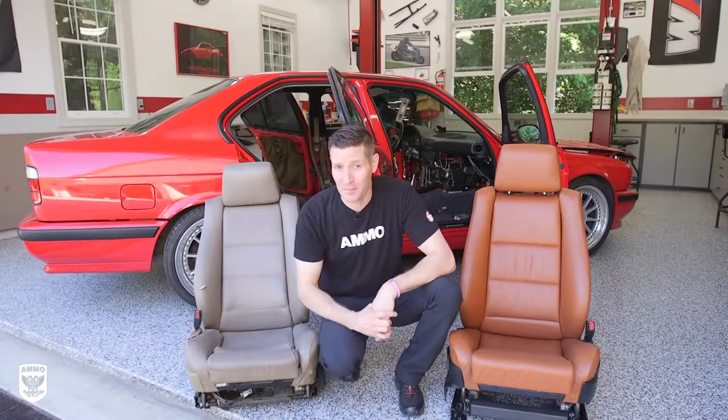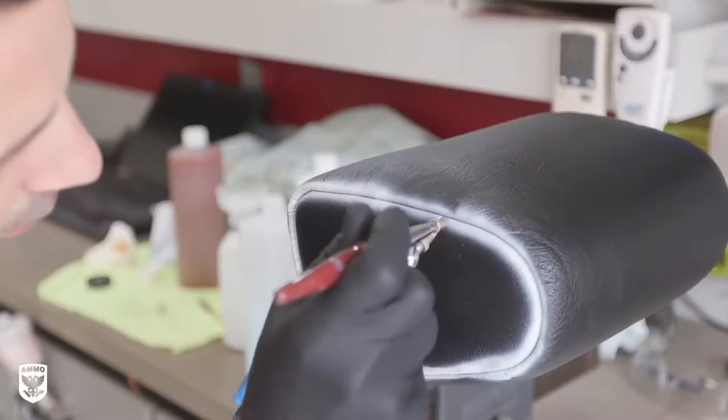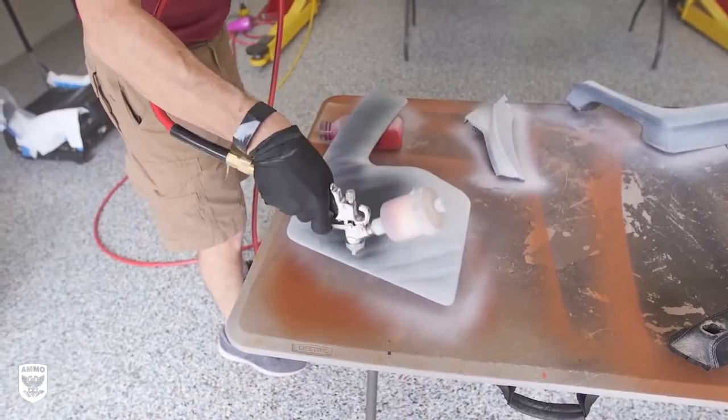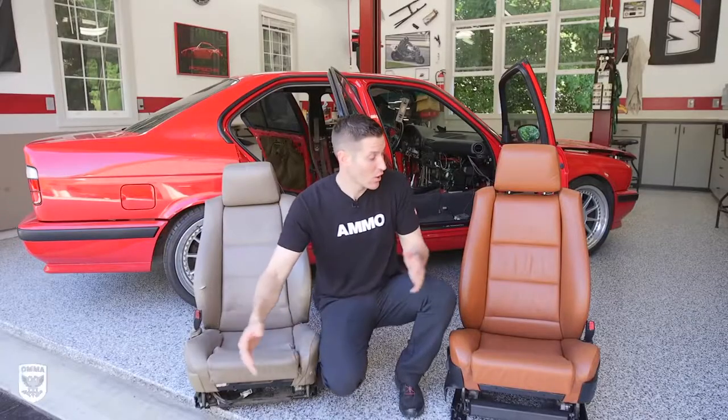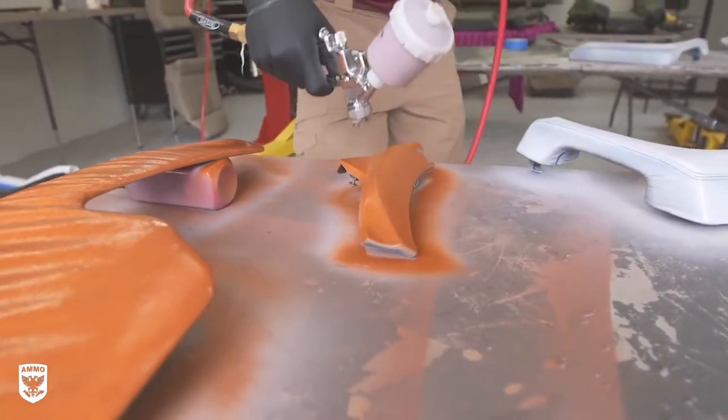On today's episode we're going to be going over the step-by-step process for changing the color of your car's interior without replacing the leather itself, in a process called dyeing. We're going to go from this old ratty tan color over to this beautiful cinnamon, and I'll show you how to do that today on this episode of Drive and Protect.